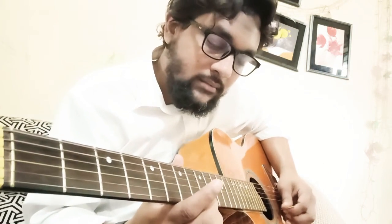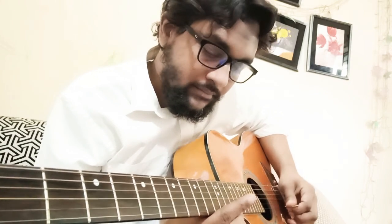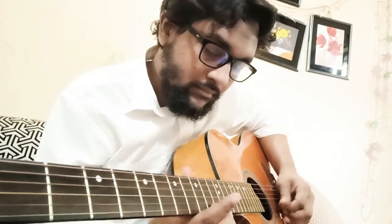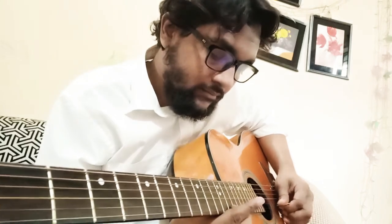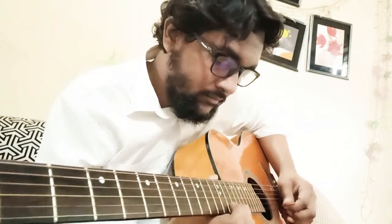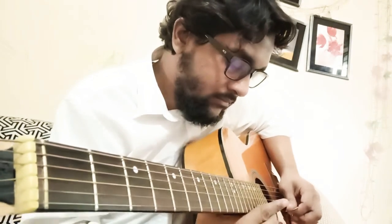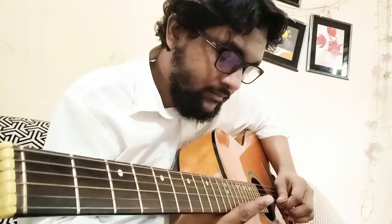Okay, now I'm playing the full track. Please check the description. Thank you so much, bye bye!